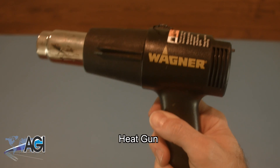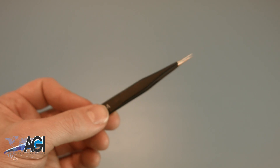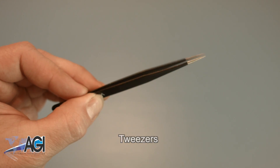You will need a heat gun for this replacement. If you have tweezers, you might also want to have them handy as they may be useful when dealing with small parts.